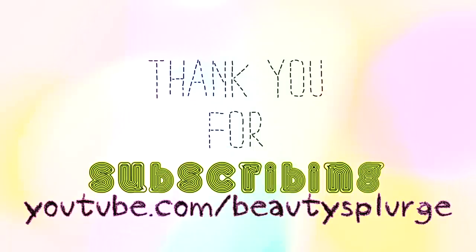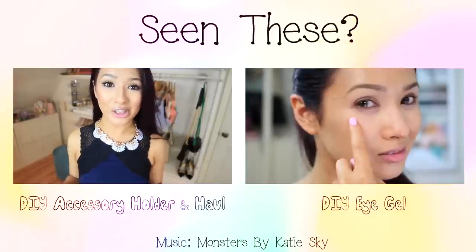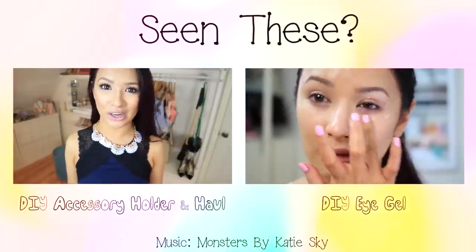I hope you learned a lot from this and take care of your skin. Thank you so much for watching and listening to me babble about ingredients. If you're new to my channel, subscribe and make sure to check these out. Love y'all.